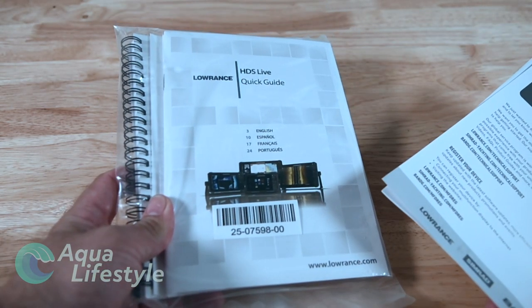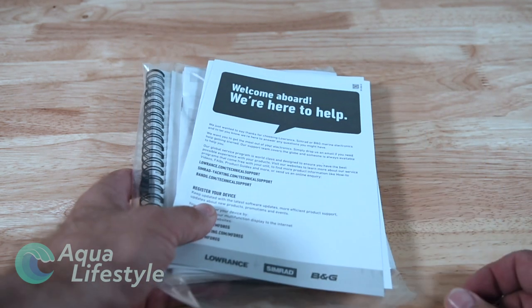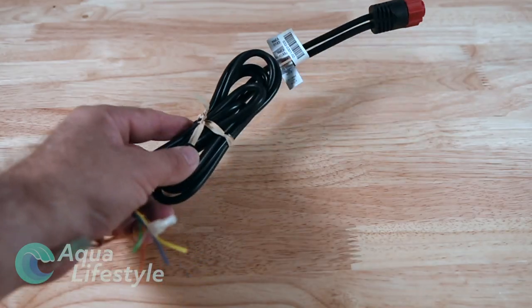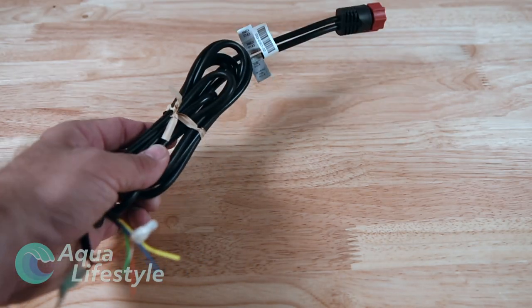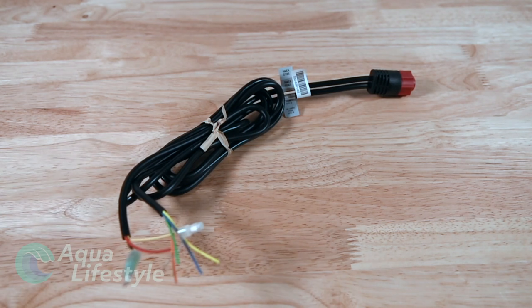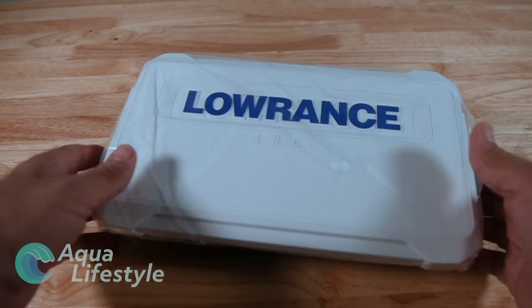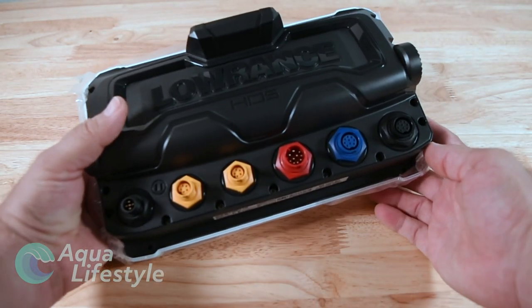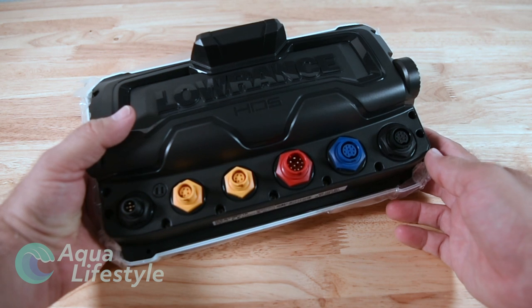Starting out you've got your owner's manual, your installation manual, and a little welcome aboard flyer. You definitely want to read through all that, especially the quick reference guide. Next is a power cord - you've got the multi-pin power cord and it's got other wires in there to interface it. You've got the unit itself with a nice sun cover on it, and if we flip over to the back you can see all the plugs.